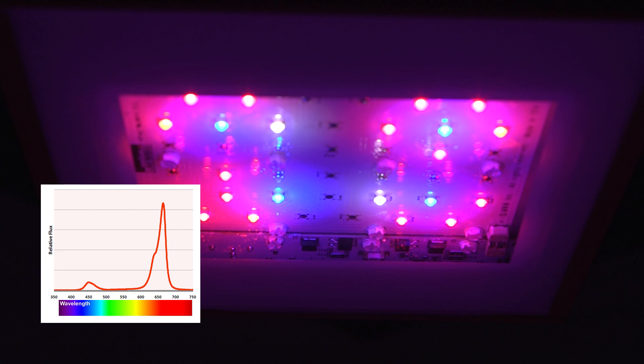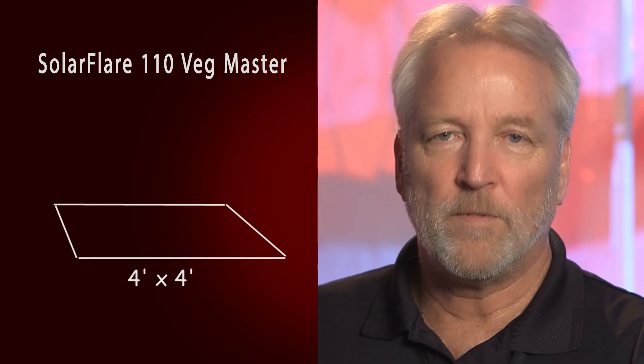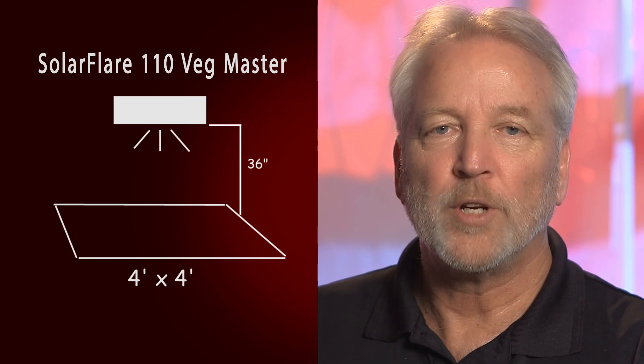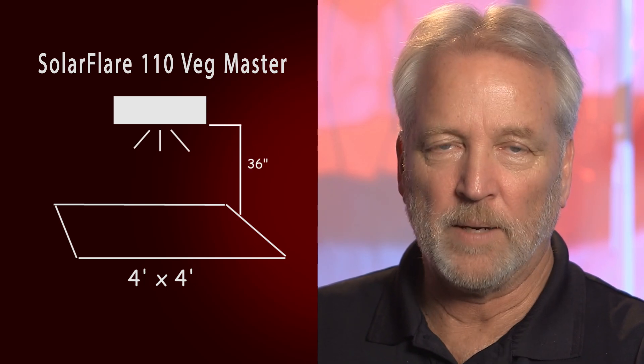The SolarFlare 110 Vegmaster is designed to cover up to a four-foot by four-foot area for veg. To get a good spread, you want to position the light approximately 36 inches above your canopy. The SolarFlare 110 Bloom Booster is designed primarily as a supplemental light, and we don't recommend using this light alone for bloom.